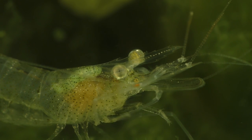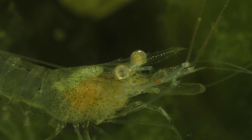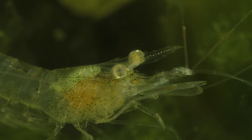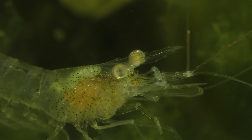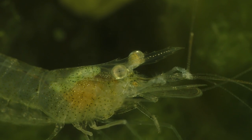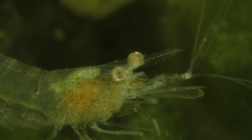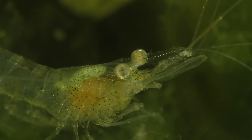Nonetheless, ghost shrimp are tolerant of a wide range of water parameters, but they do best at a temperature of about 72 to 78 degrees, because higher temperatures tend to shorten their lifespan and promote the growth of bacteria beneath their exoskeleton. Any changes to their water parameters should be done gradually in order to reduce the possibility of shocking the shrimp with a dramatic shift in water temperature or pH. Stability in the water parameters is far more important than trying to dial in an exact number, and this is true for all shrimp as well as fish.